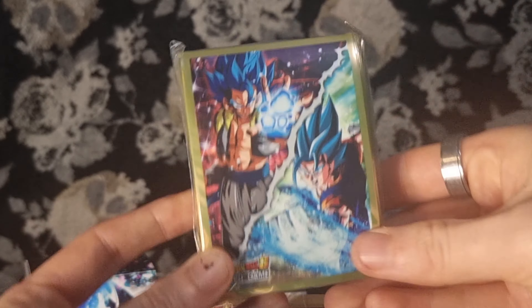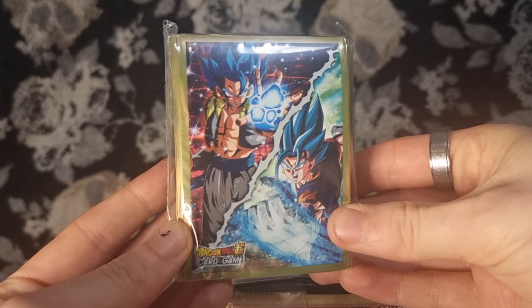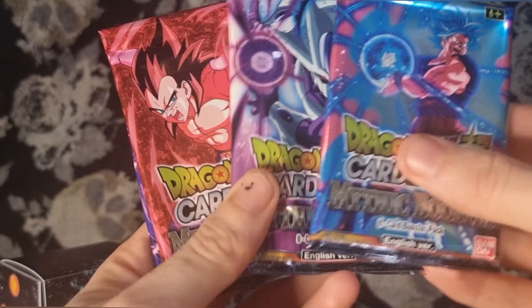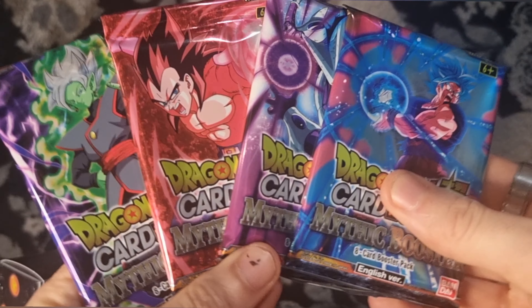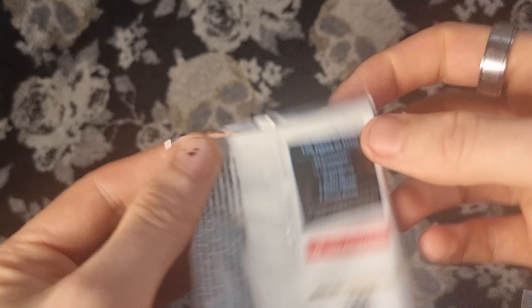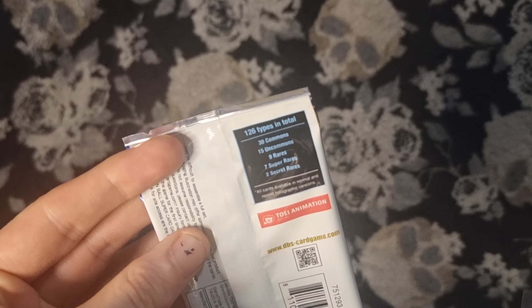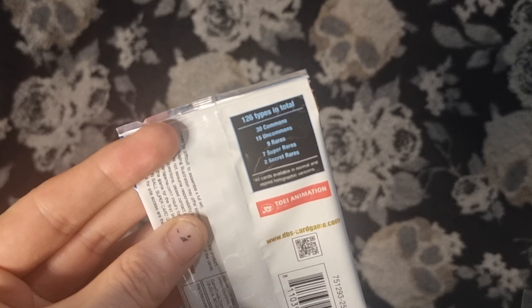Then we have our 65 sleeves — I love the artwork on this, absolutely amazing. Then we have our four mythic boosters. 126 types in total — 30 commons, two secret rares, and seven super rares in this set. So we're going to open these up.